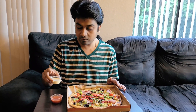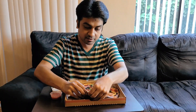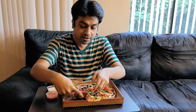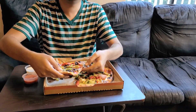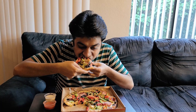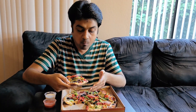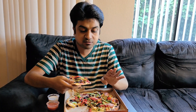On the side, we have ranch and buffalo sauce. Now let me take a bite and see how it tastes. We can see a big chunk coming out — just to give a closer look. Mmm. It's really nice. The taste is one of the best I've ever had.